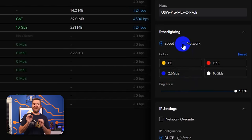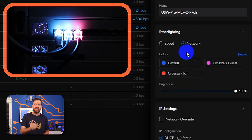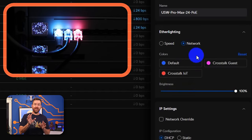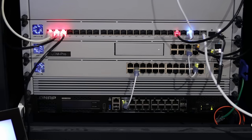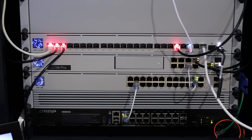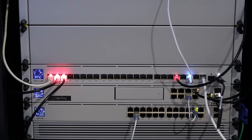You can then choose Network, which changes the LED on each switch port to the native VLAN of that specific port. And again, you can customize the color of your VLANs. To me, this is the killer option. Being able to see a switch port's native VLAN at a glance can go a long way towards troubleshooting issues, or just not making mistakes by plugging devices into the wrong VLAN.